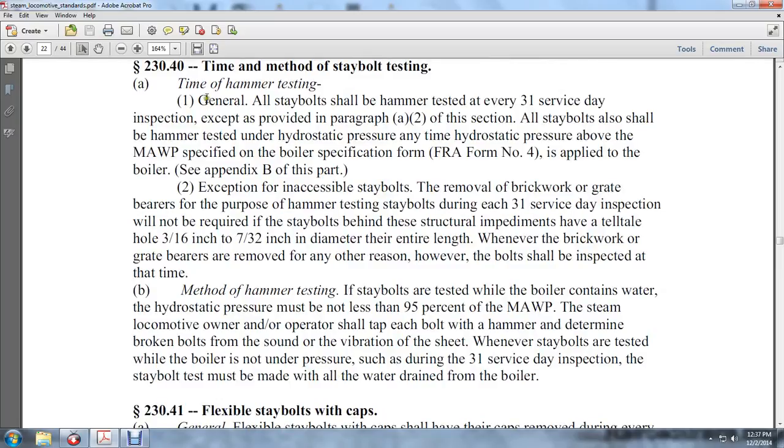Time and method of stay bolt hammer testing. In general, all stay bolts shall be hammer tested every 31 service days, except as provided in paragraph A of this section. Stay bolts shall also be hammer tested when hydrostatic pressure above the MAWP specified on the boiler specification FRA Form Number 4 is applied to the boiler. See appendix B of this part. Exception: the removal of brickwork or grate barriers for the purpose of hammer testing stay bolts during the 31 service days will not be required.